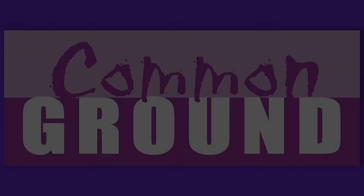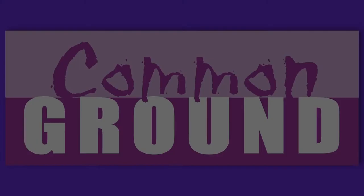If you enjoyed this segment of Lakeland Public Television's Common Ground, consider making a contribution at lptv.org.